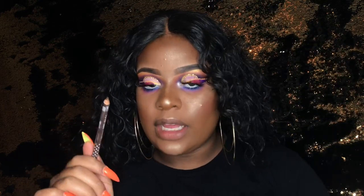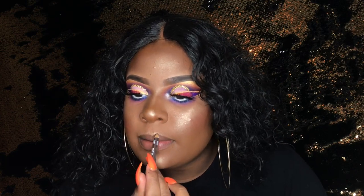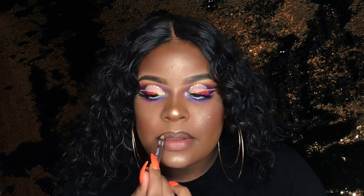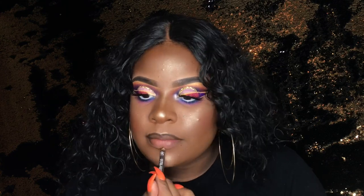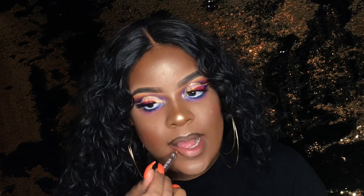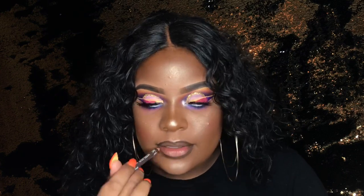So I'm gonna go in with the Ruby Kisses eyeliner in the color brown — I use these for my lips because they're super creamy — just to line my lips. I blended it out a little bit, now I'm gonna take a clear gloss with a little glitter in it and fill in the rest of my lip.